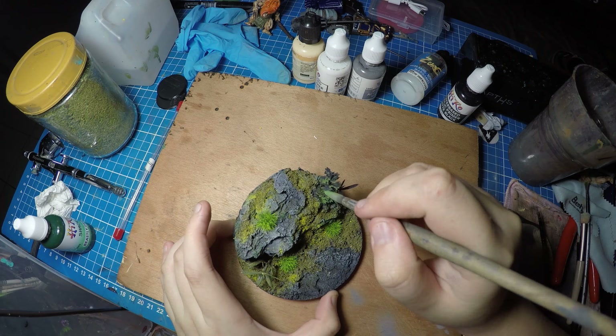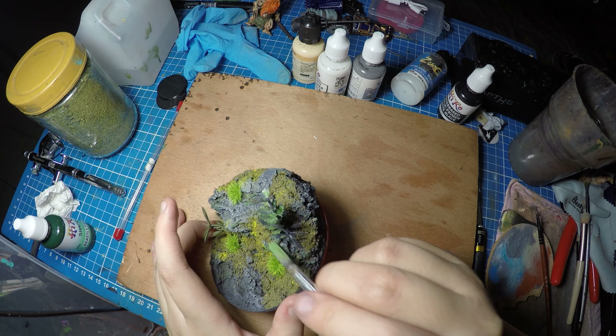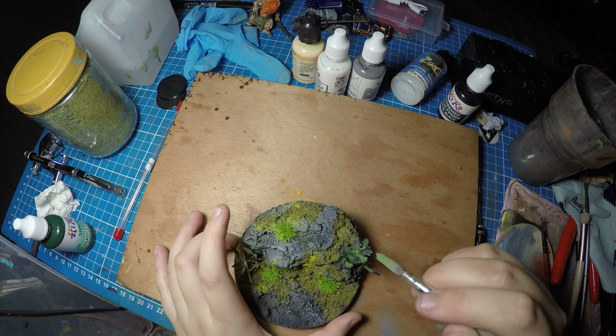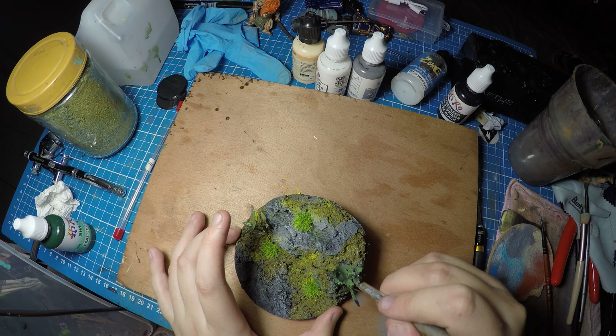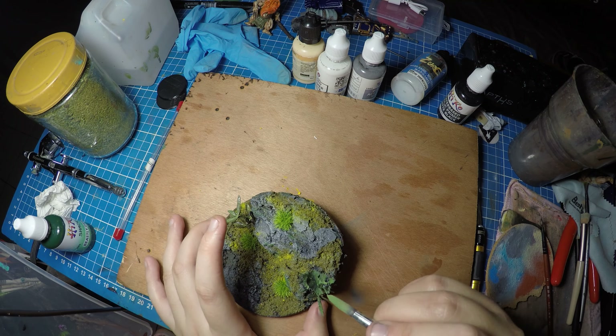I am now painting the plants that I have put in. These are plastic plants that you find in any aquatic or pet store. They're very cheap — I just snip one, place it in with super glue, prime it, and just paint over it. They're really nice plants to put in on any base you do. Really highly recommended.